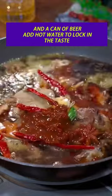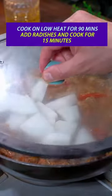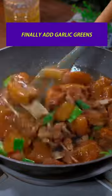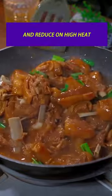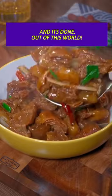Then add hot water to lock in the taste. Cook on low heat for 90 minutes, then add radishes and cook for 15 minutes. Finally add garlic greens, reduce on high heat, and it's done — out of this world.